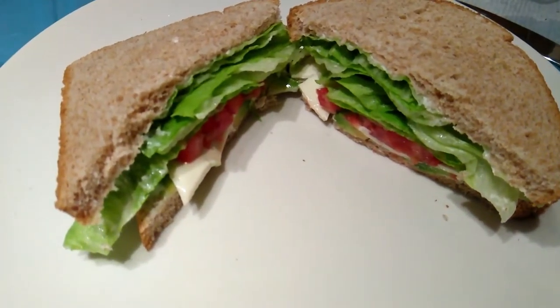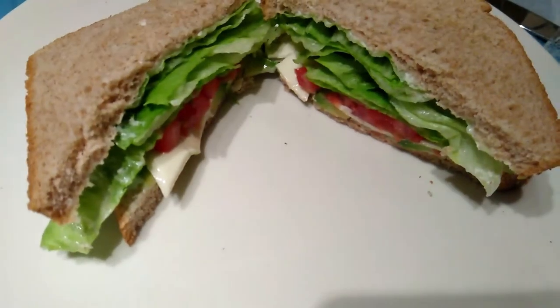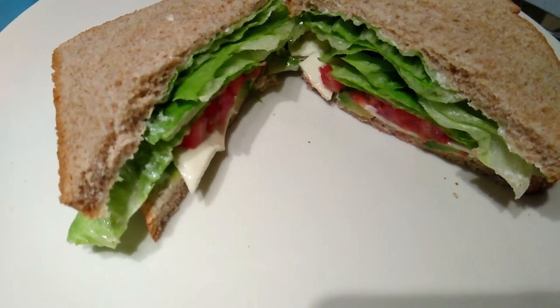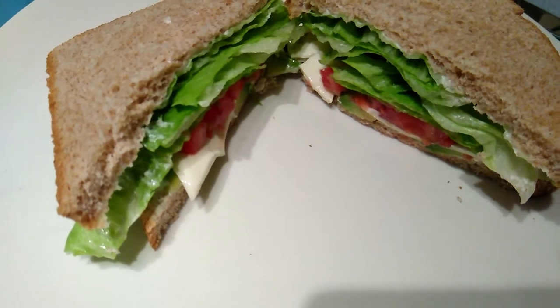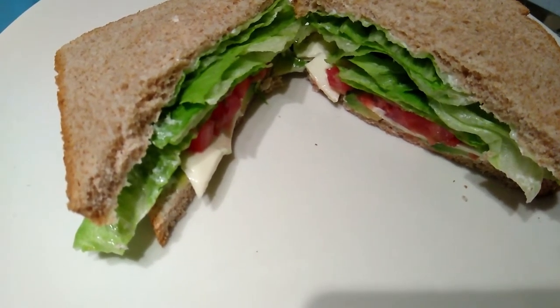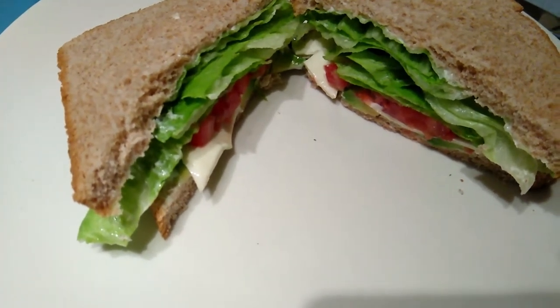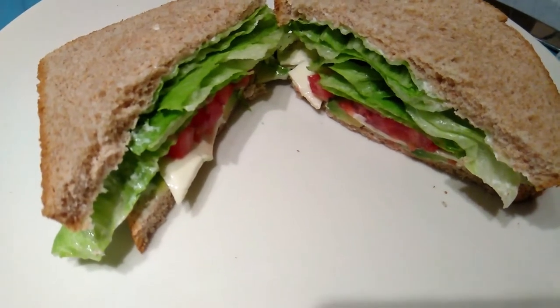Look at that — yum, yum! I just need to do that crunch of that lettuce. You can add lettuce, you can add whatever you like to this. That's another way that I make it — with or without the lettuce, with or without cheese. So you have options, and they're all delicious and yummy choices.